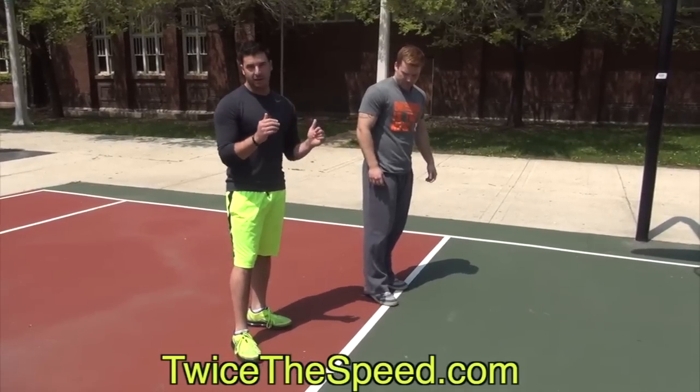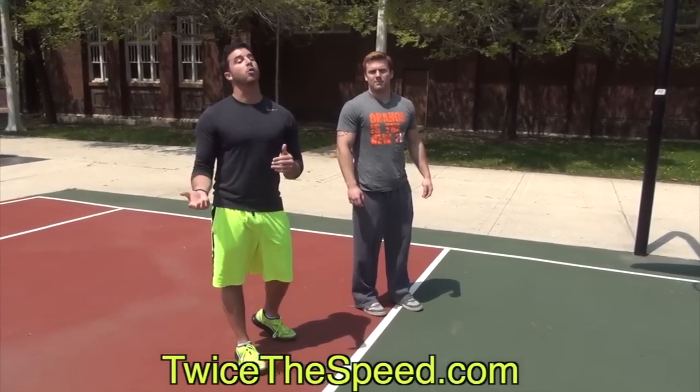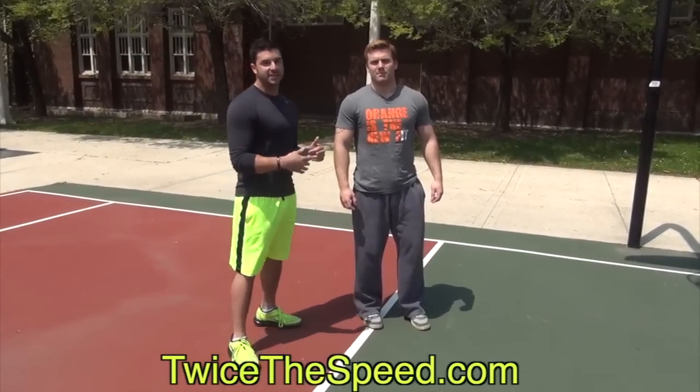All you're going to need is to be able to walk 10 yards. Now add this to the end of your dynamic warm-up. If you don't know what a dynamic warm-up is, I'll link you to a video right here that talks more about dynamic warm-ups. You need to be doing a dynamic warm-up before you jump into any of these exercises.